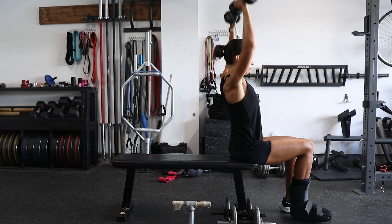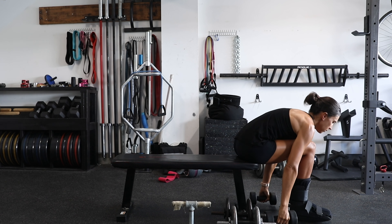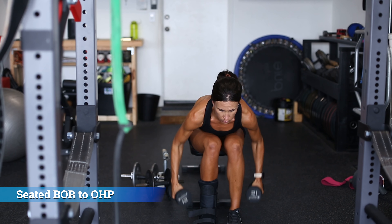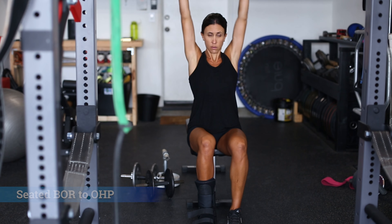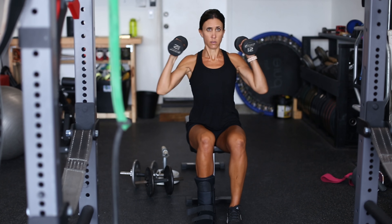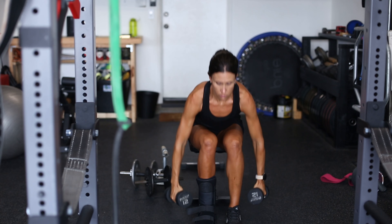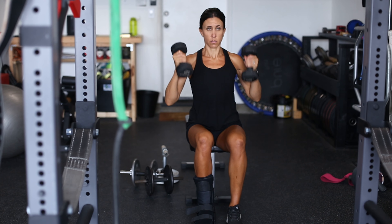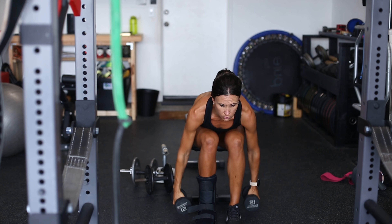The next variation uses lighter dumbbells because we're adding a press at the top. This is great because now we're involving the pushing muscles, and this lift is a little bit more dynamic and complex. For athletes used to moving in a multi-joint manner with full-body explosive movements, this helps keep training a little more novel so it doesn't get too boring while you're injured.